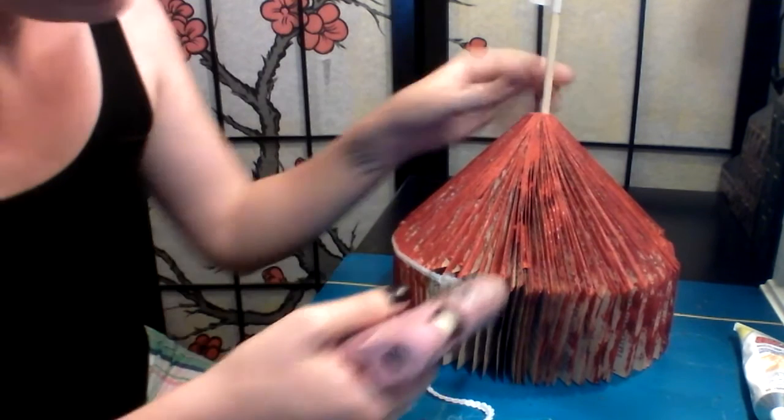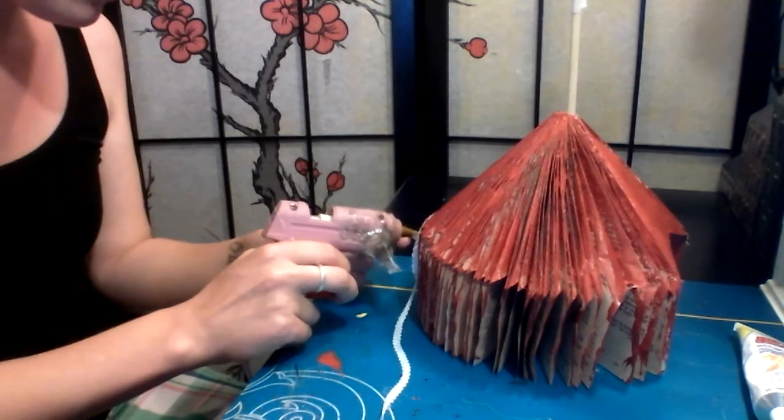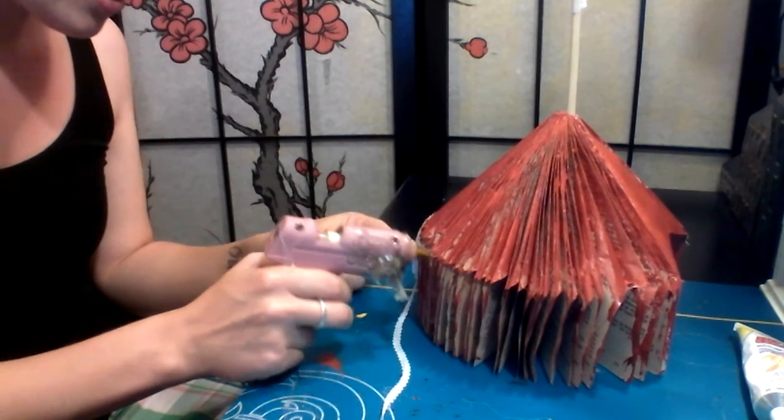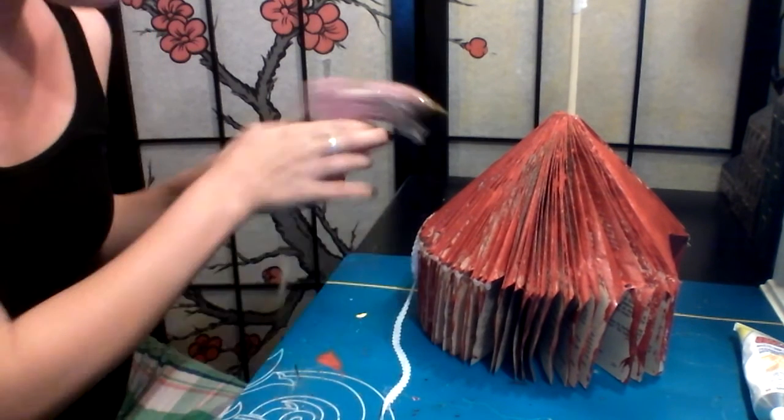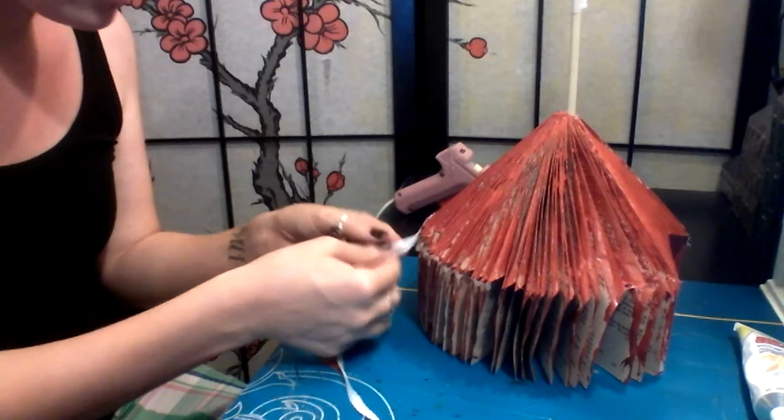Just so you guys know, in the shop I do sell glittered elephants, giraffes, lions, rhinos, even people — kind of a fun little addition to your circus tent display.